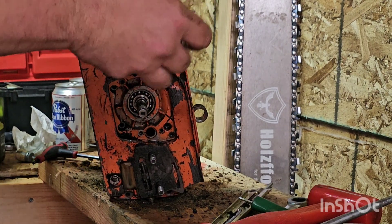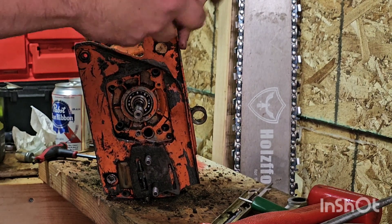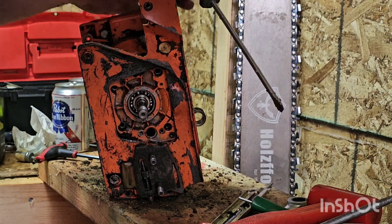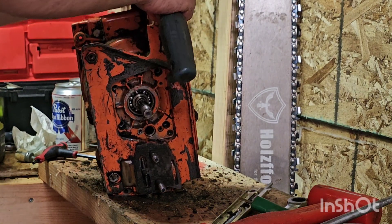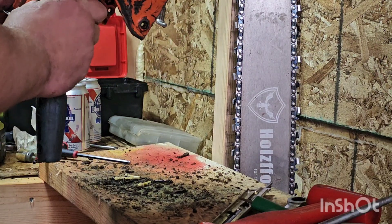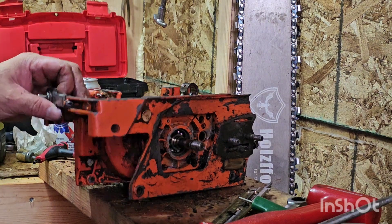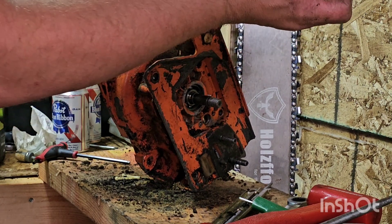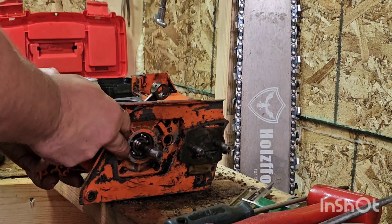I was actually quite worried about having to fight with these cases to get them apart. This saw came from Labrador, Canada — that's the chassis of the saw. I wanted to buy another one because I didn't want to wreck one up. What the heck's going on there? What kind of hillbilly fix is that? I mean, somebody took their time to fix that. If this one goes well, I might actually pull apart that other crankcase too, because that one's in rough shape. So this is basically a practice one — let's put it that way.